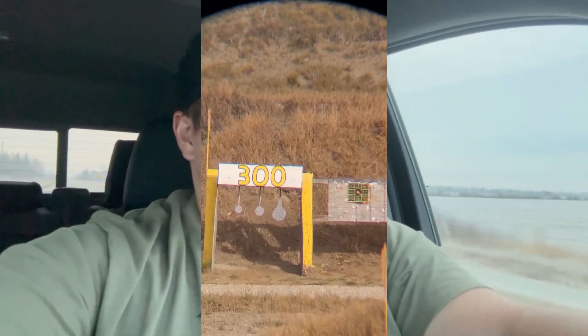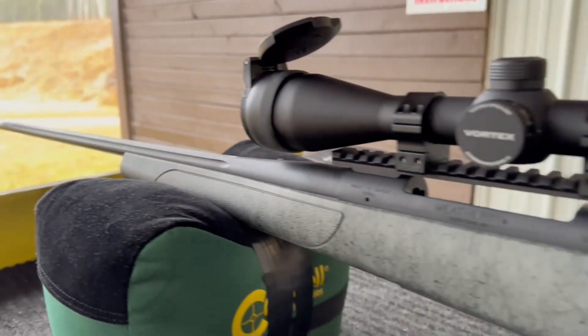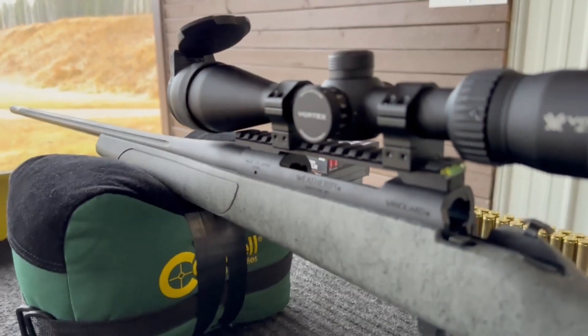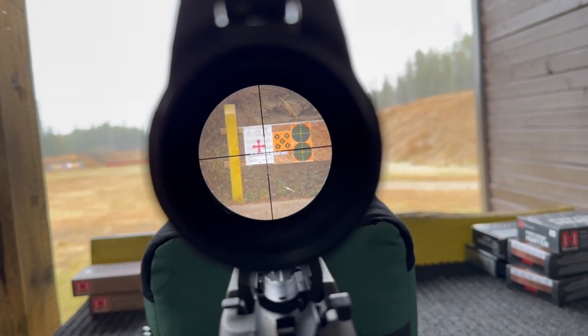Just heading out, going to meet a buddy out here. He's got his rifle with him for deer hunting. Get it all zeroed in, get all the whiz-bangs sorted and hopefully figure out my drops. Got the BDC Radical in my Vortex rifle scope — it's a Diamondback 4-16. Lots of zoomies, so that should be fun.